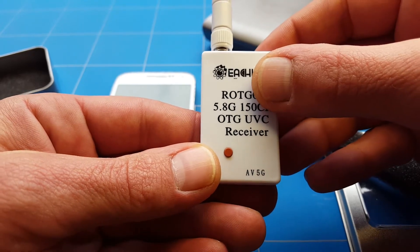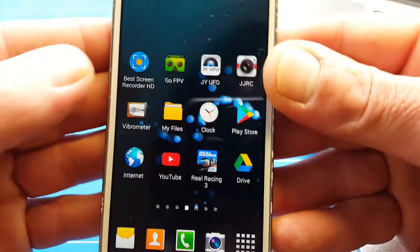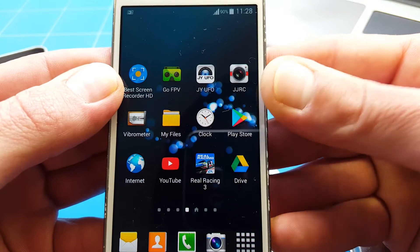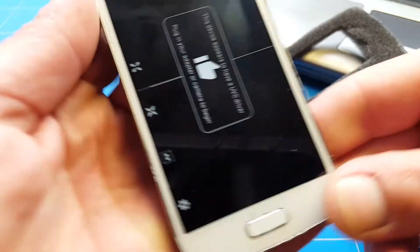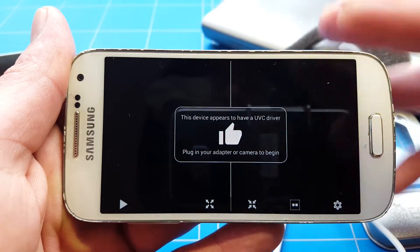To make it work you first need to download an app — the Go FPV app — from your Google Play Store. When you open the app, it will tell you whether your device has the OTG UVC driver or not. It told me this device appears to have the UVC driver, but it doesn't confirm whether it really works until the receiver is connected.